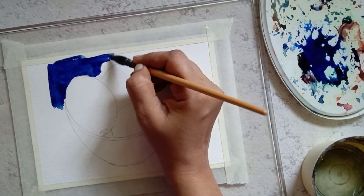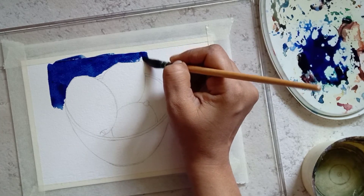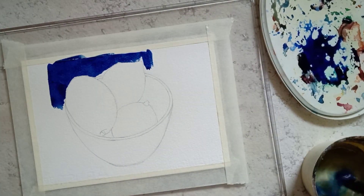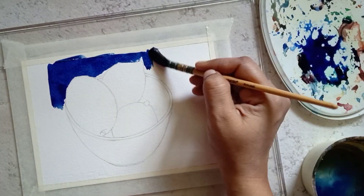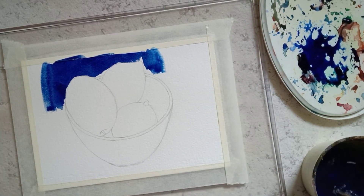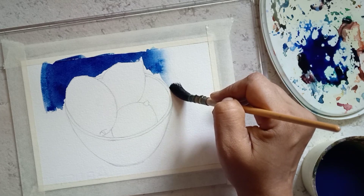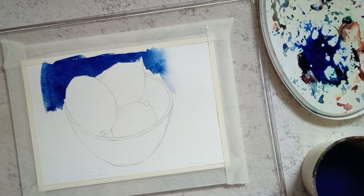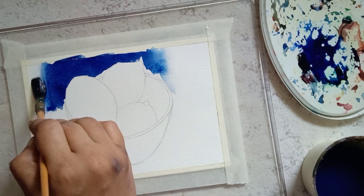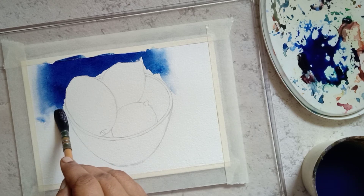The background is done using wet on dry technique. You can also use wet on wet technique. Now dip the brush in the water so that the brush contains more water and less pigment, and make a stroke with that brush on the paper. Wash the brush completely and make a stroke so that there are no hard edges. A mop brush was used to paint the background and add fine details.